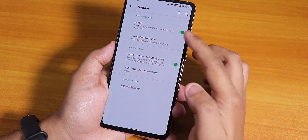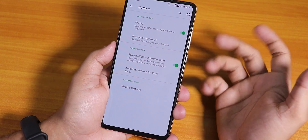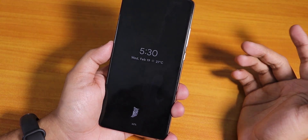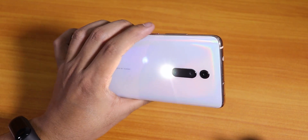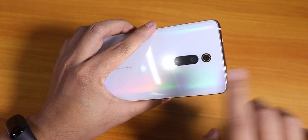In the buttons section we have the nav bar option — by default it's enabled but I've been using Android 10 gestures. The screen-off power button torch option is there. With the phone locked and always-on display on, the long press power button torch toggle is working fine.